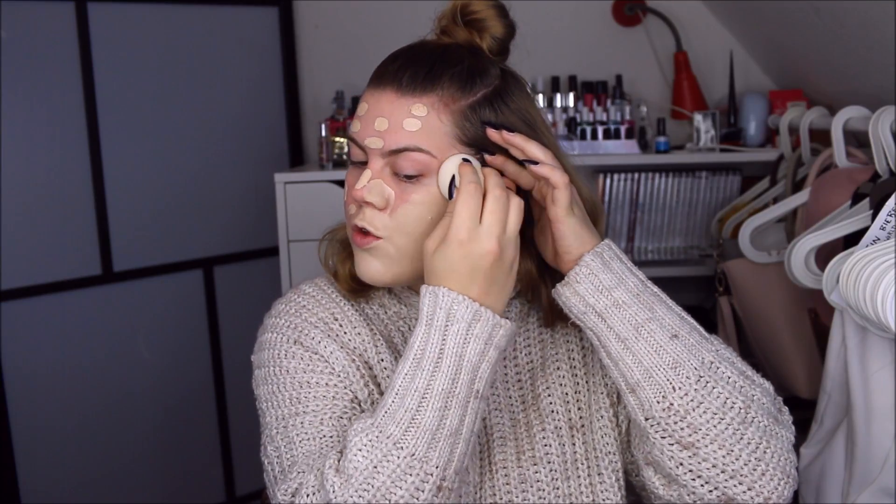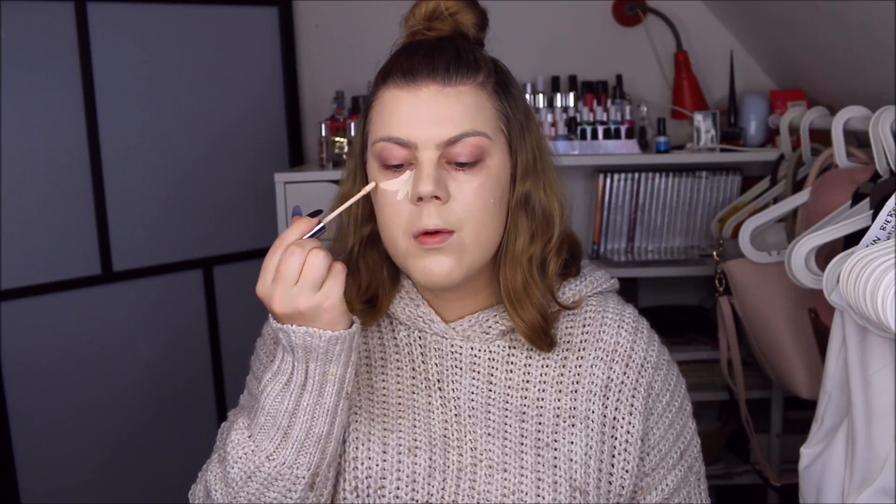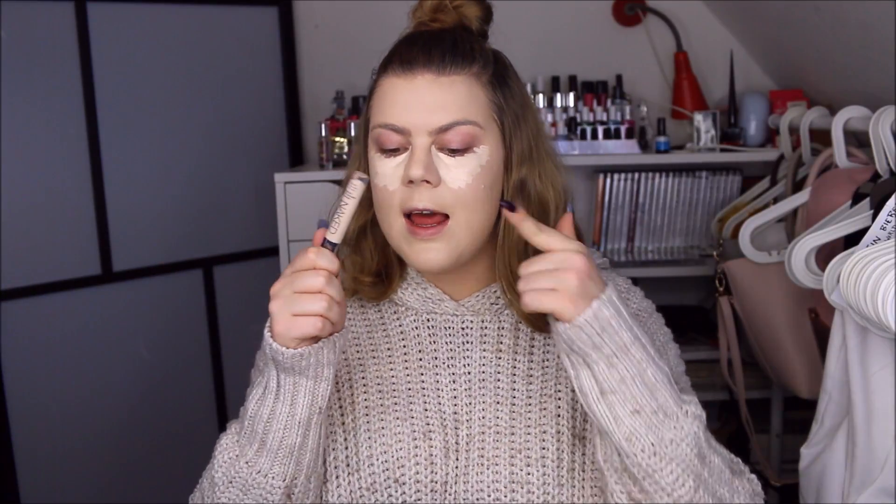This combination gives really good coverage. Now I'm going to use my Urban Decay Naked Skin Concealer in the color Fair Neutral. I'm just highlighting underneath my eyes today and blending it out with the Beauty Blender.